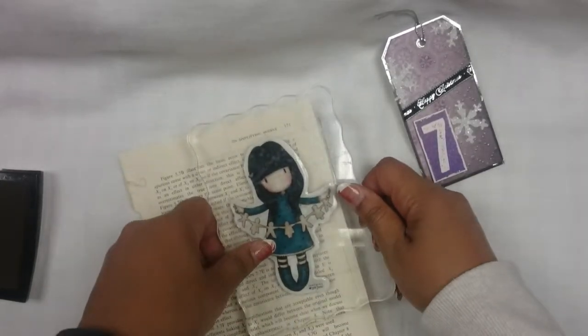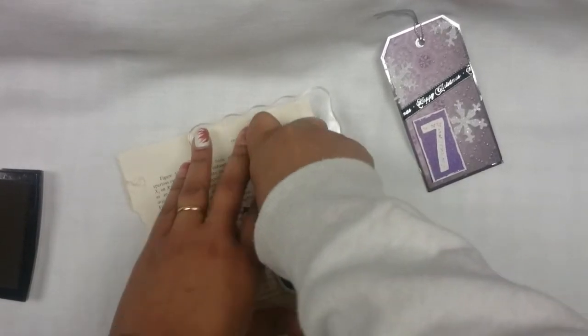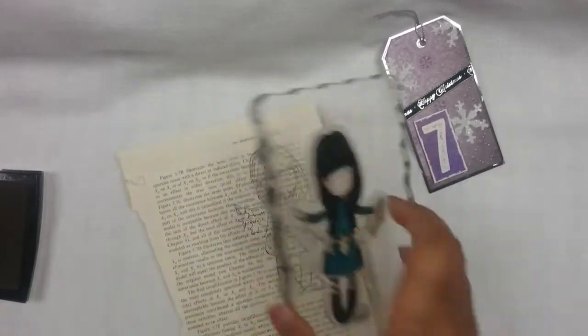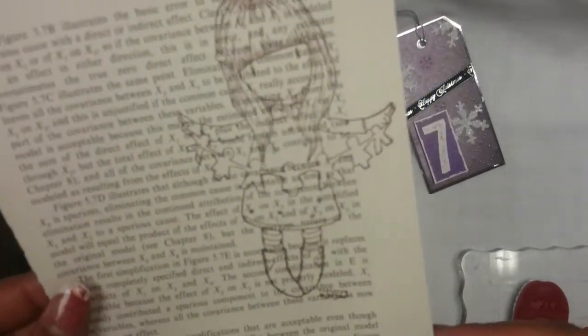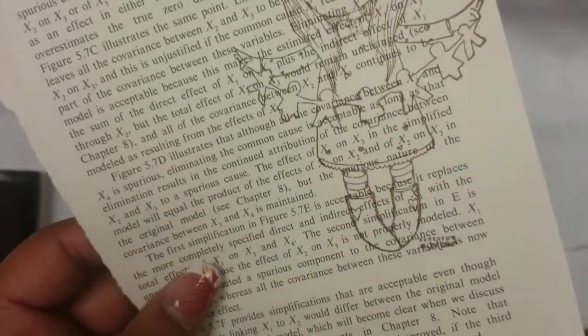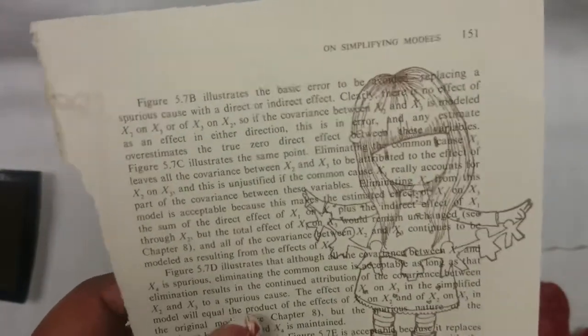Stamp it right here. Oh wow, I love it! I love to stamp on books. I don't waste. Sometimes I would color it and then include that in my journals. That's pretty.